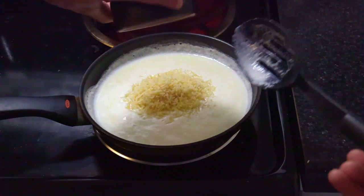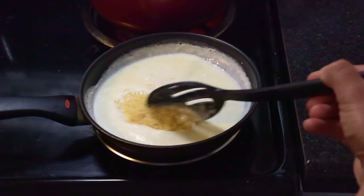Add one half cup of Parmesan cheese and continue to boil until most of the cheese has dissolved.